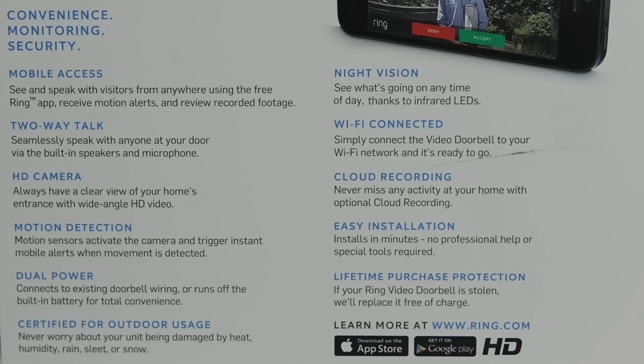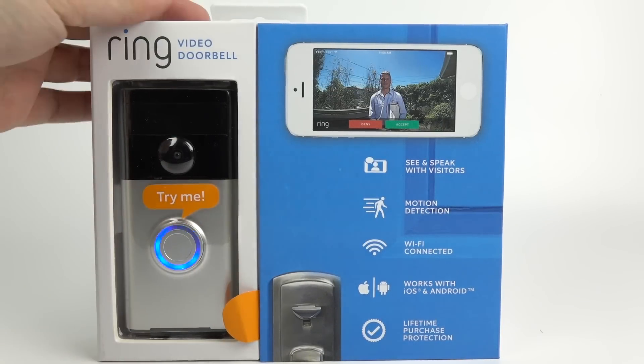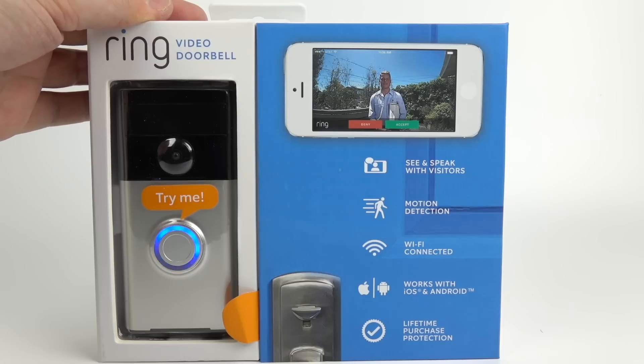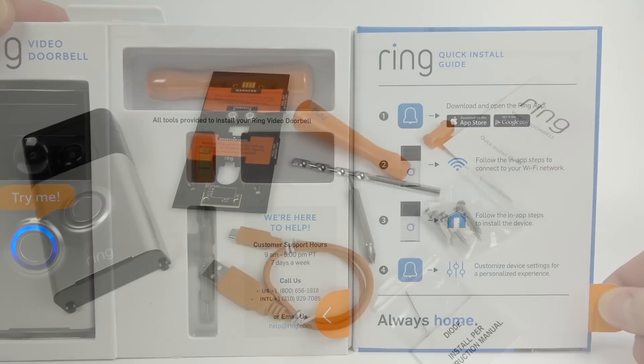There's motion activation as well, so it's kind of a security device in a way. Overall, the main idea seems to be to appear that you're in when you might actually be out, and just talking to the person on your phone through a mobile network.